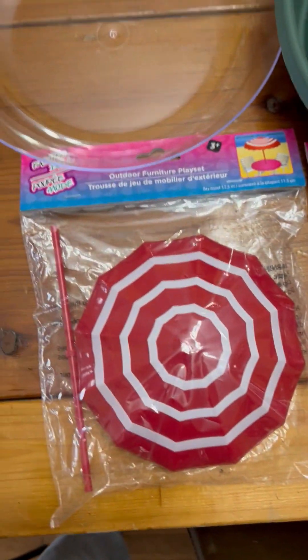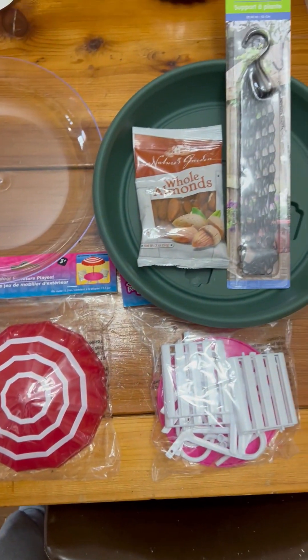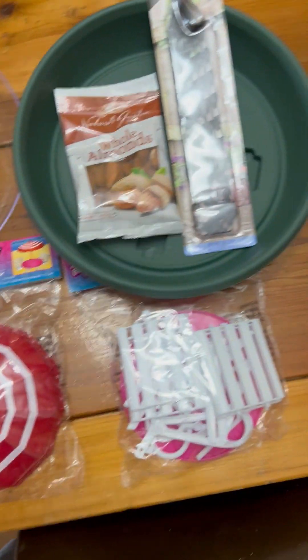So I got a wild hair and I thought I might try to make a squirrel feeder, and I'm going to take you through the process.